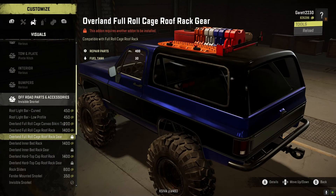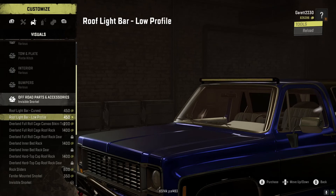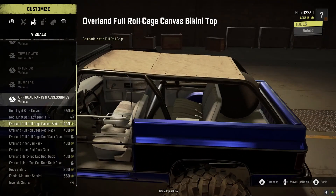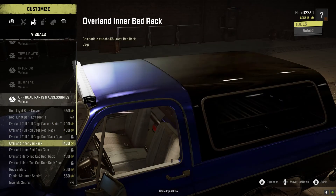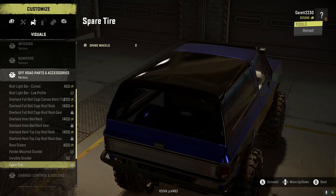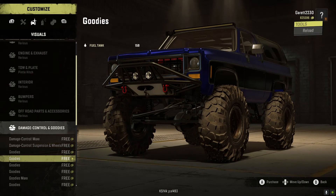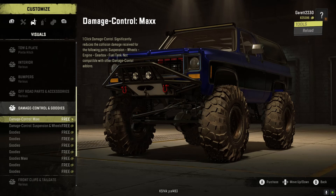Looking at these options — low profile works well, like if you're doing a summer build on the regular TMB Trails map it would fit right in. Fender-mounted snorkel — let's do that. Spare tire. You can add a bunch of extra fuel but I'm not going to because I have developer tools.